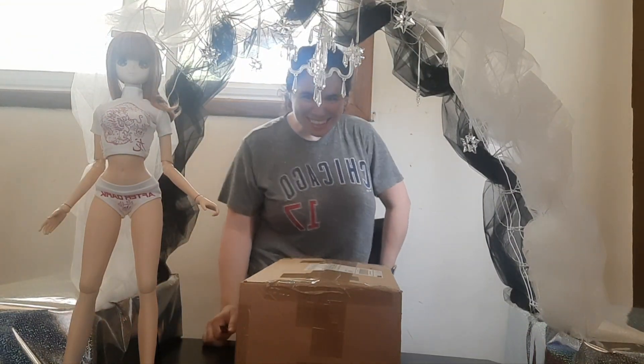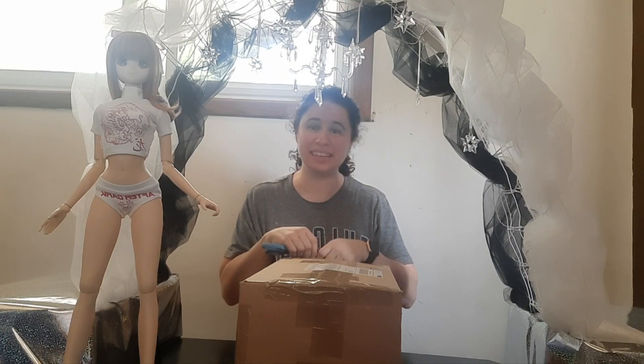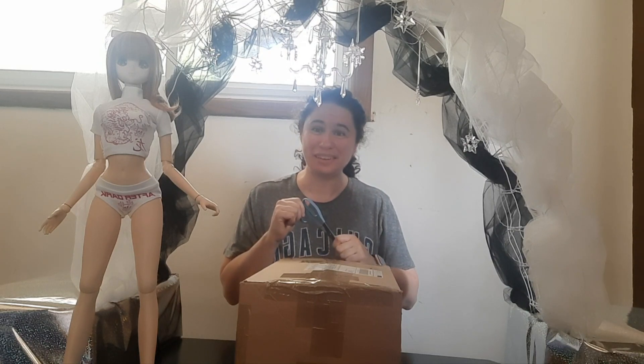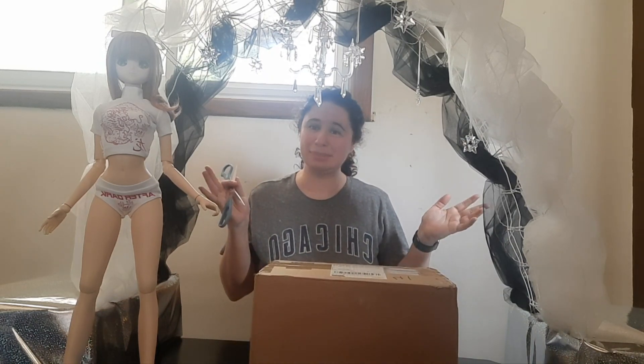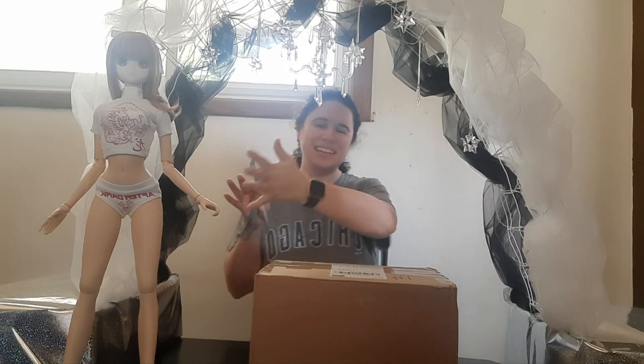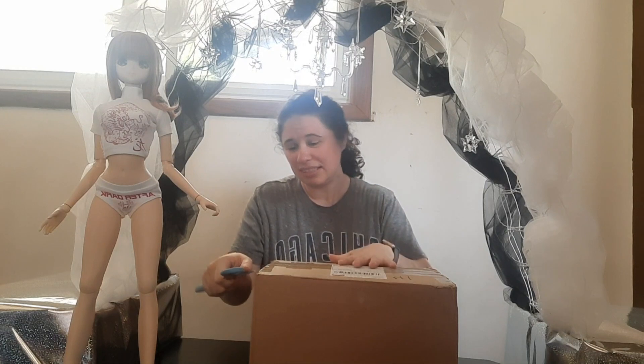Hi everyone, don't mind this little arch — I just have it on my table because I'm taking it to a doll event in a couple of weeks, in Arlington Heights in my state. It's meant for dolls, so I have Mimi here. She's a Milk Mirror Smart Doll and she's here to help me do this box opening.